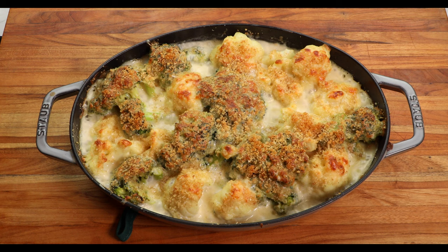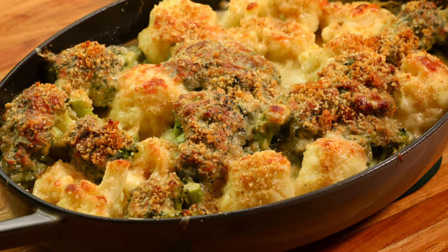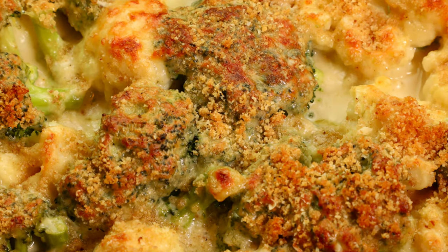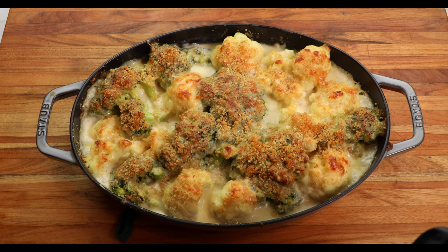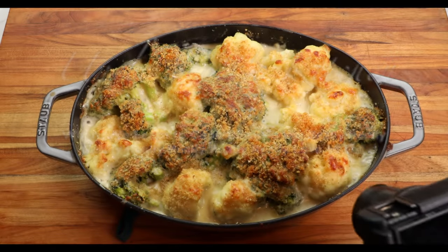Is there anything better than bubbling cheese? We need to let it rest for a few minutes, which is actually very easy to do because you know you're going to take pictures of it and send them to all your friends. This broccoli and cauliflower gratin is a picture-perfect delicious side dish. Give it a try and let me know how you like it. If you've enjoyed this video, make sure you like and subscribe to the channel and look for links to other videos you will enjoy. Thank you for watching. We'll see you again next time on Uncle Scott's Kitchen.